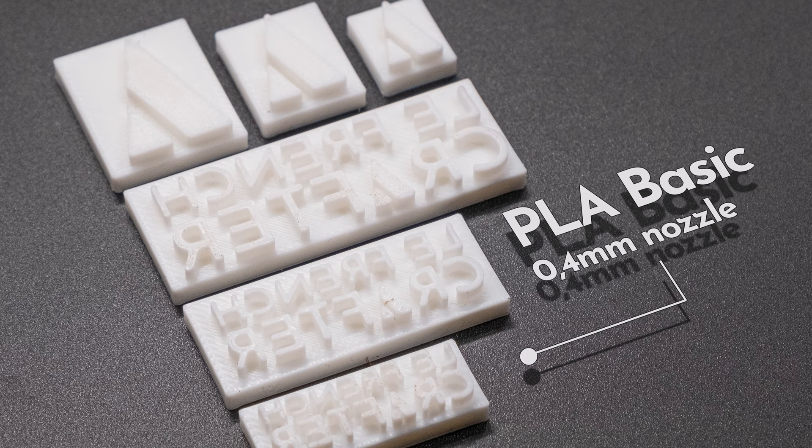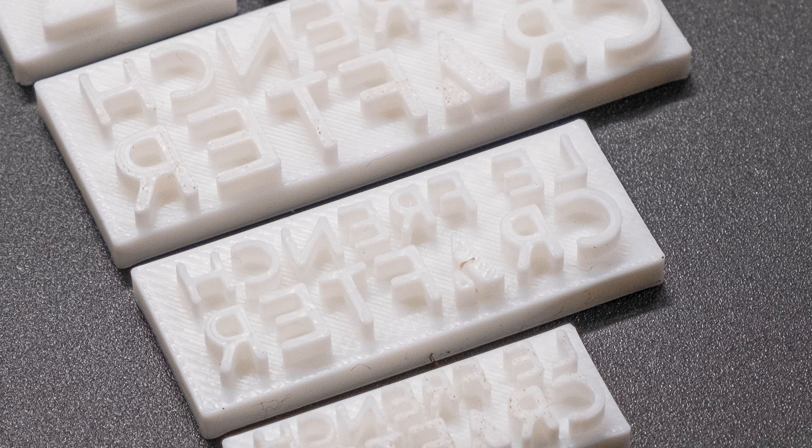Let me first introduce you to the four filament types that we'll be testing today. PLA Basic is by far my favourite filament for many reasons. It's biodegradable, incredibly easy to print with, I've never had issues with consistency or any printing errors, and it comes in a huge variety of colours and sizes, and you should be able to find PLA Basic pretty much anywhere.